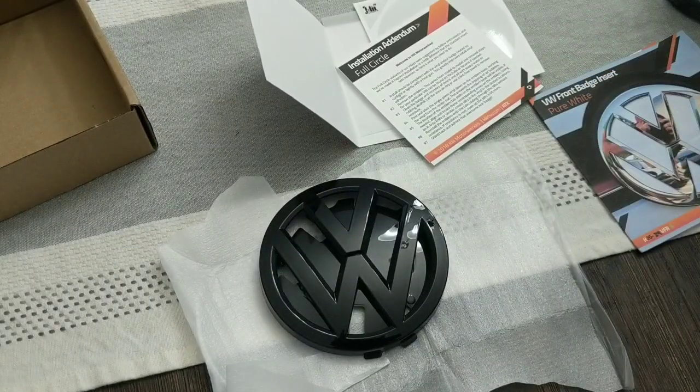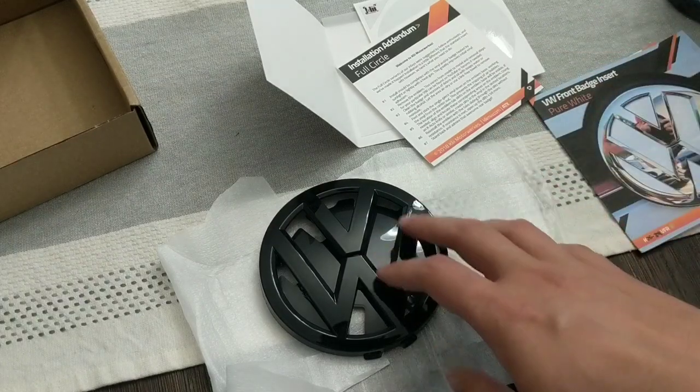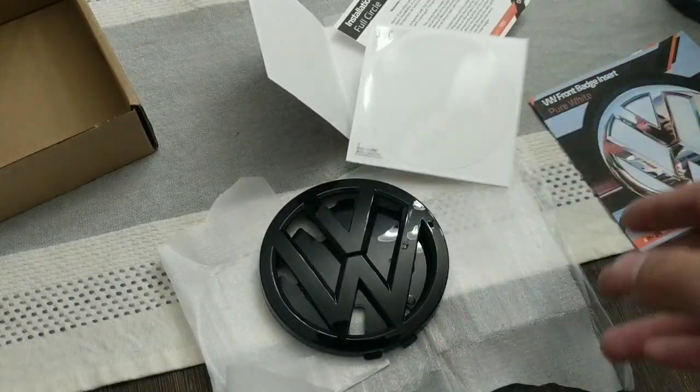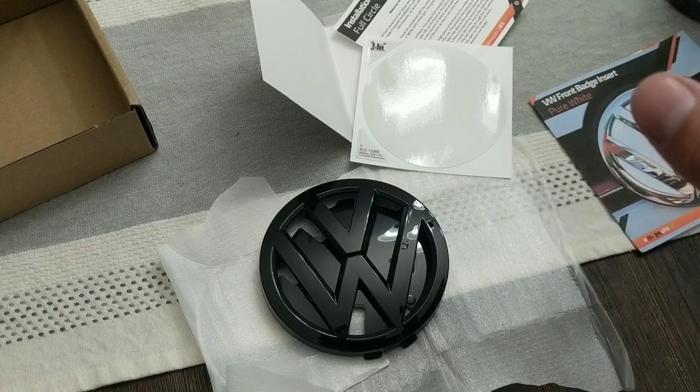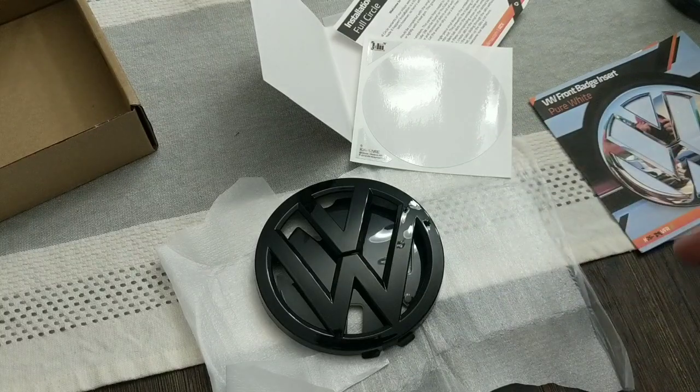What this video is going to do is show you how to actually pull these badges off from your vehicle. Before you put on the new aftermarket piece, we're going to go ahead and install the insert, just so we can get that unique look. The factory chrome and black is fine, but I feel like on a white vehicle, having the black badge with the white inlay really, really pops and sets it apart.